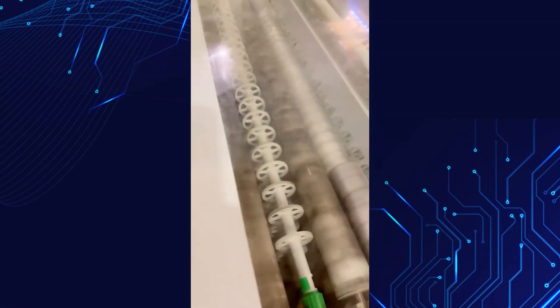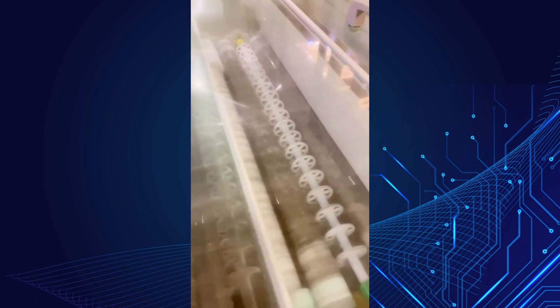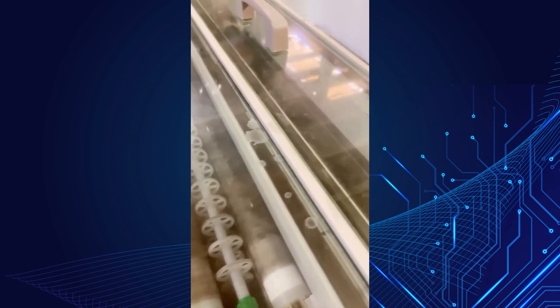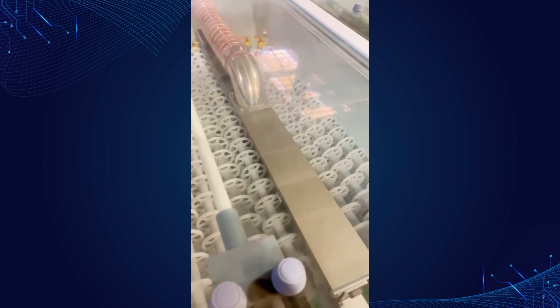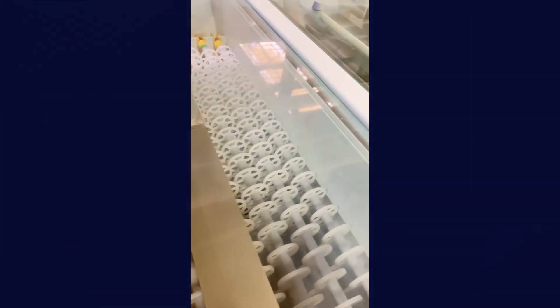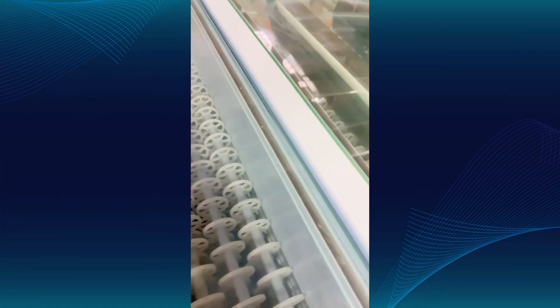Once the graphite coating is applied and leveled out, there is a rinse step, which is also a flood module, followed by a two-step drying process. The first step is a cold air blow to squeeze all the water out from the surface, and the second part is heated air, which sets the coating and dries the panels.